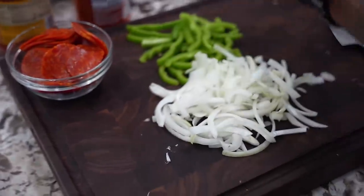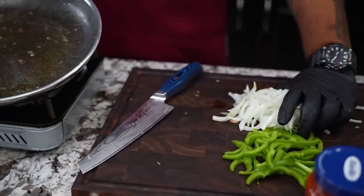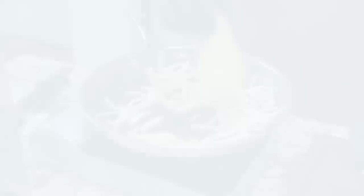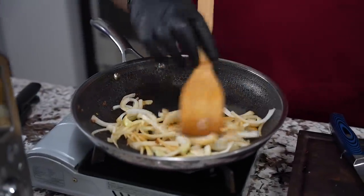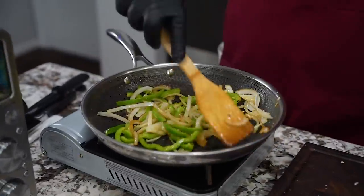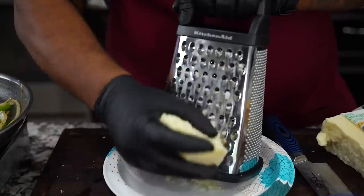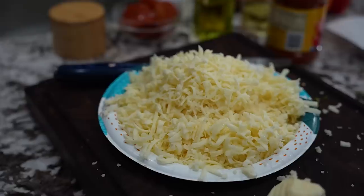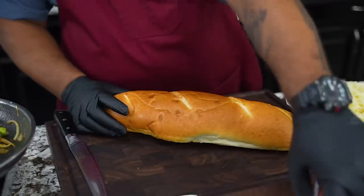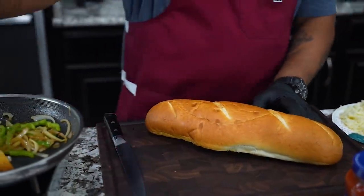Now it gets real easy. I drained a little bit of the fat that was inside of here, so now I'm gonna just add my onions and let them start sweating — just about 30 seconds to a minute. Remember, we're softening. We got sauce, our bacon is made, soft veggies, and the oven is up to temp.